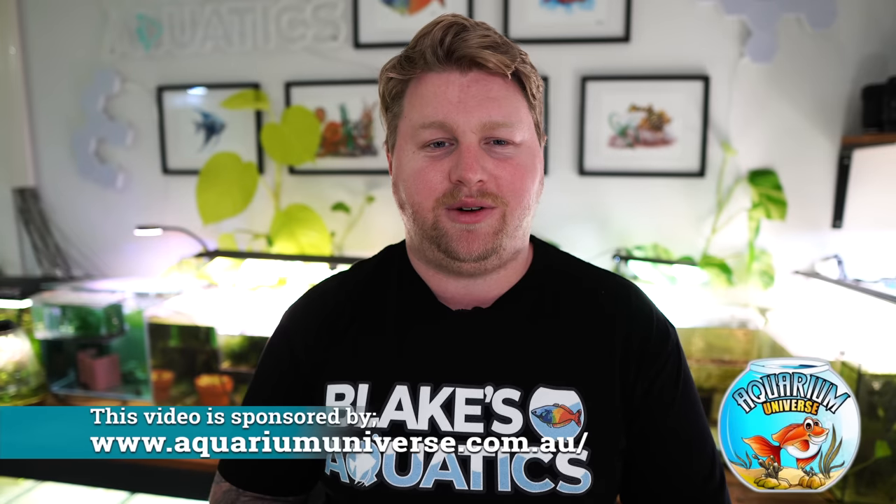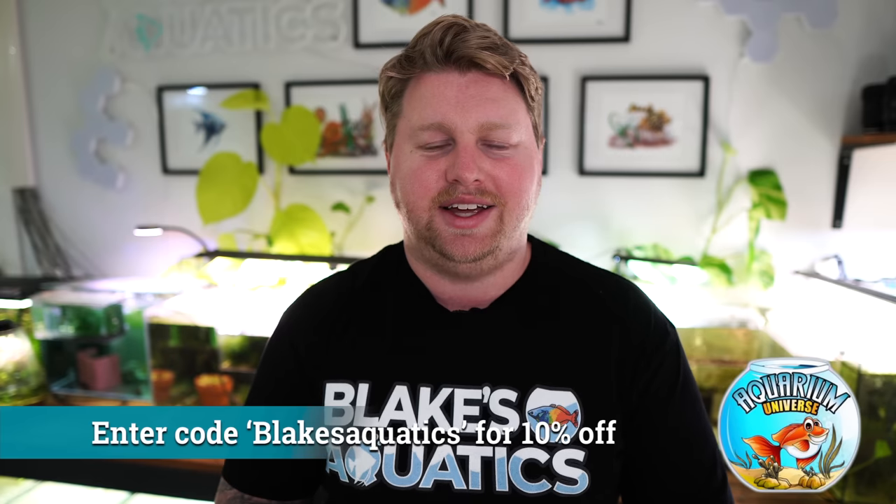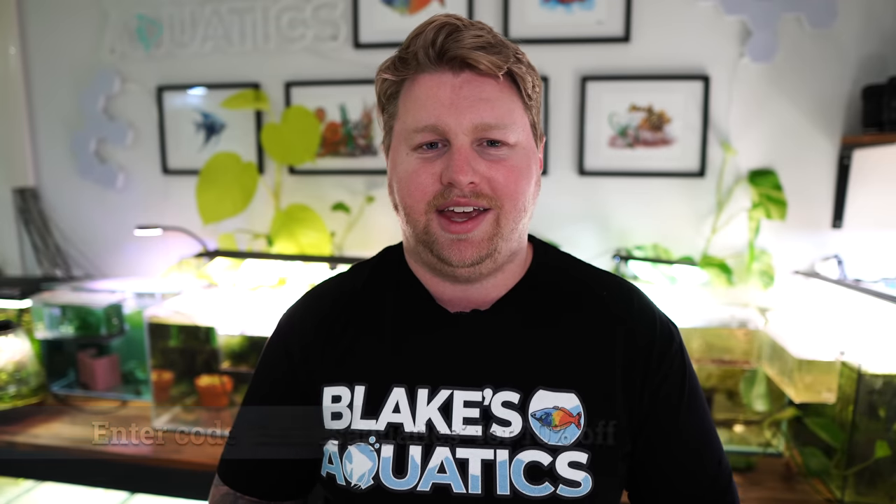So there you go guys, that's it for another full fish room tour from me — Blake from Blake's Aquatics. If you liked it, let me know down below what your favourite tank was, or if you've got a species that I just have to keep and include in the next tour then let me know that as well. Thanks also to Aquarium Universe, my channel sponsor — if you want 10% off aquarium goods and you live in Australia, my code is down below. Otherwise, enjoy the rest of your day, thanks for watching, and I'll catch you on the next one.